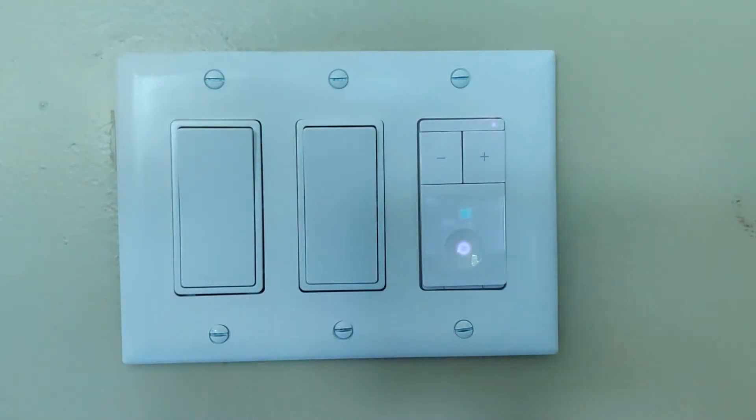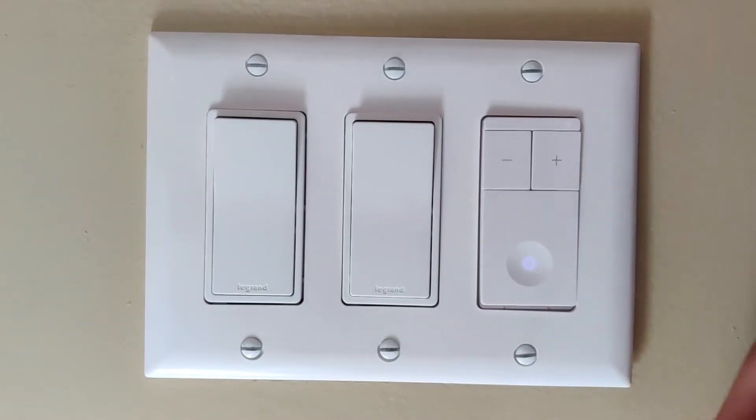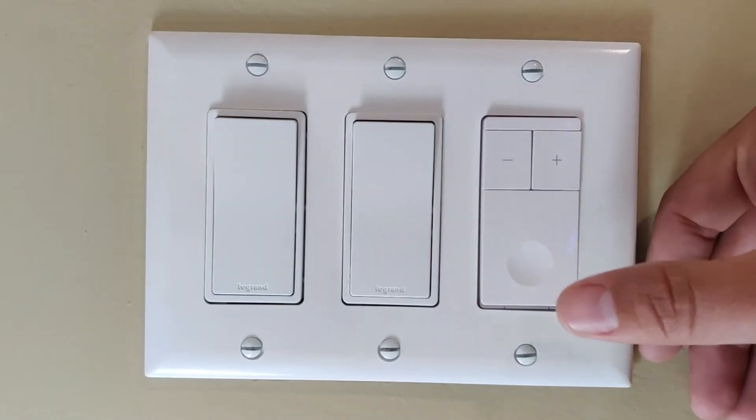The push button to turn on and off the switch has an indicator on it. The indicator is illuminated when the switch is off — this would be used for if you're in a dark room and you want to find the switch at night. This may seem counterintuitive, but I've actually found it to be pretty handy.